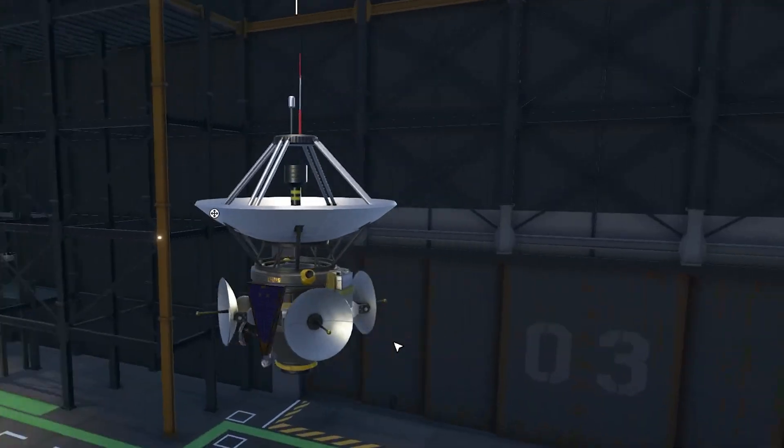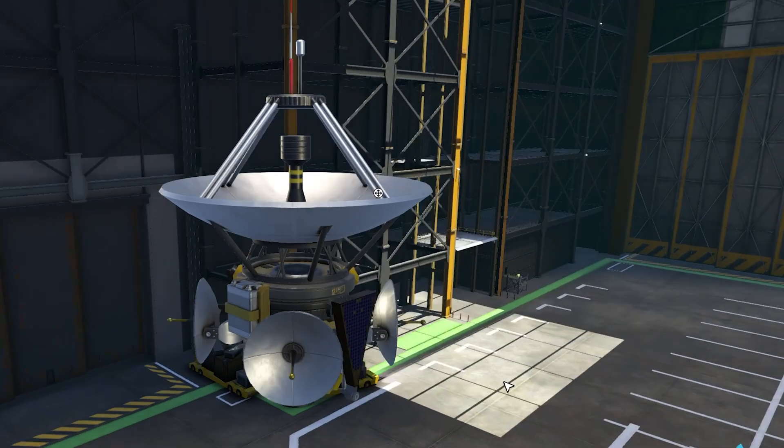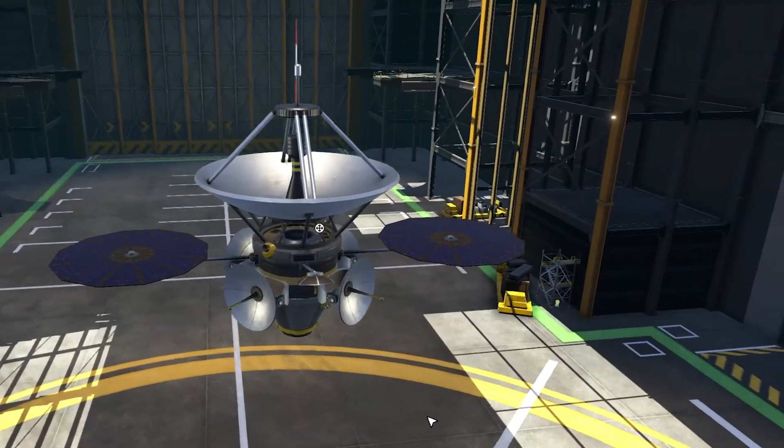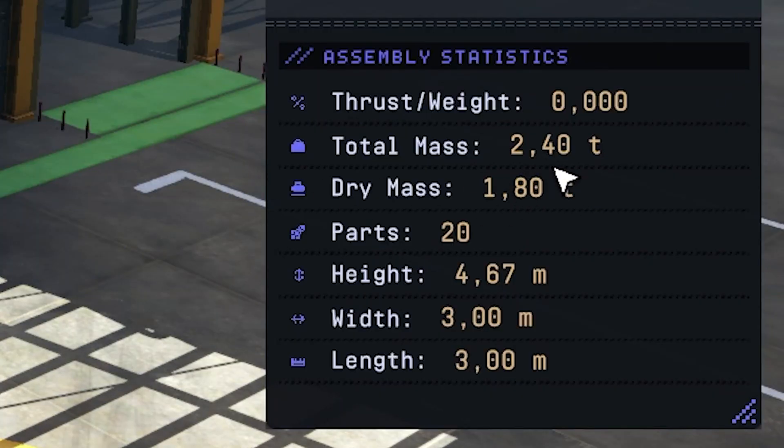Today's plan is to send a little satellite into a polar orbit of the moon. It has the usual stuff: antennas, some solar panels, batteries, and RCS thrusters with monopropellant. The entire vessel has a weight of 2.4 tons.